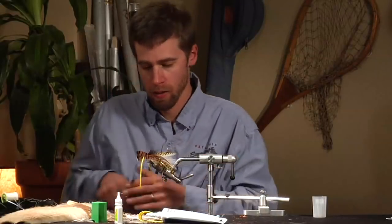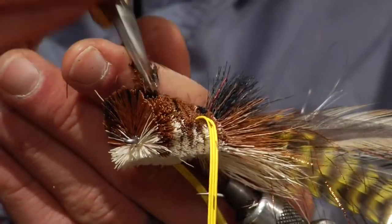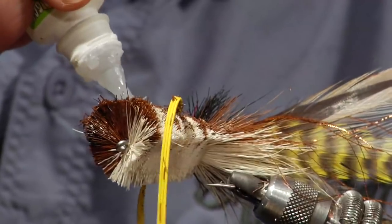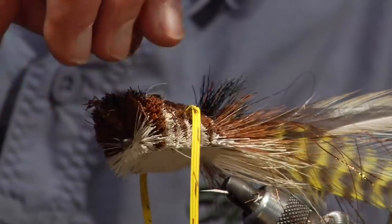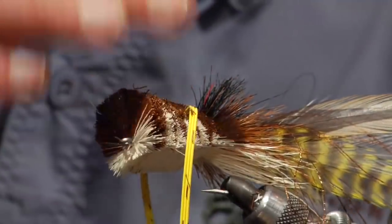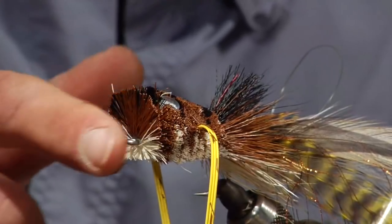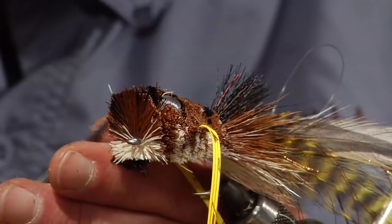We're almost done. Next, cut a couple of little eyeball sockets and stick some doll eyes in there. Put a little drop of super glue or silicone in the socket and then drop a doll eye in. It might take a couple of coats of silicone to really get the eye to lean back and become one with the rest of the body. Do the same thing on the other side — put another little eyeball socket over there.